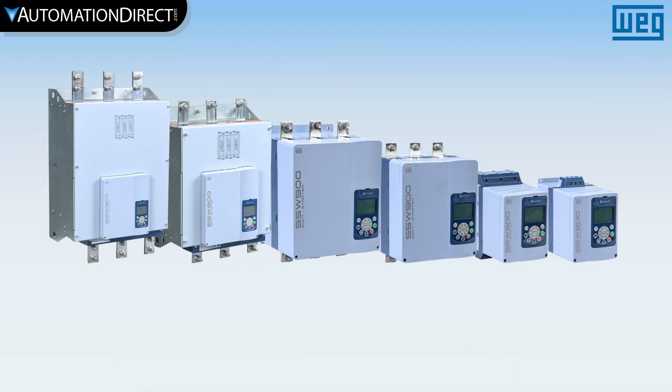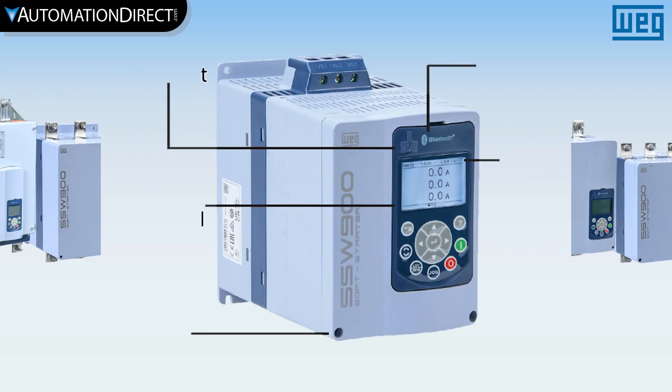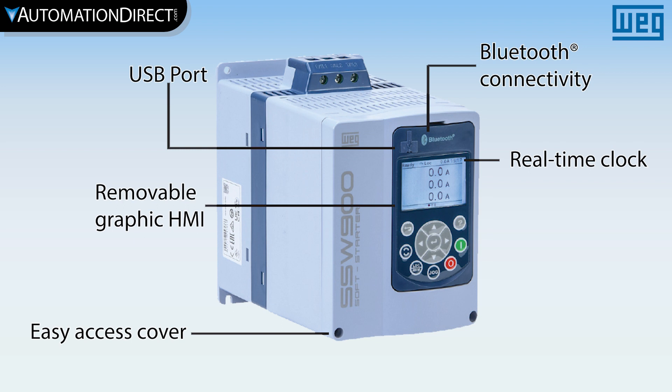Combining convenience with innovation, the WEG SSW900 is the right choice for complete motor protection and start-stop control. This line of soft starters allows for easy and simple access to the configuration settings and application data.